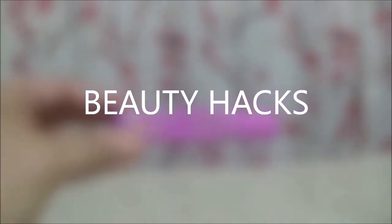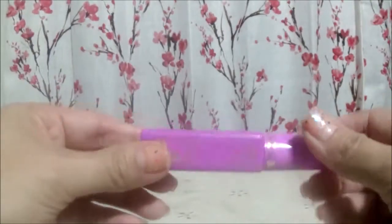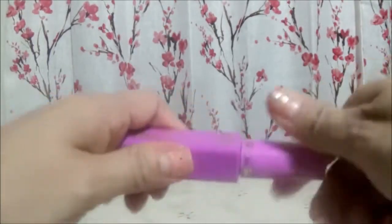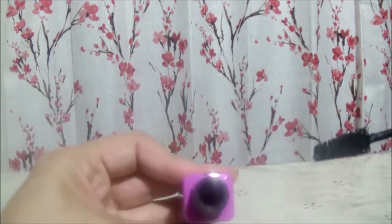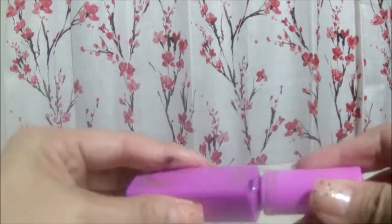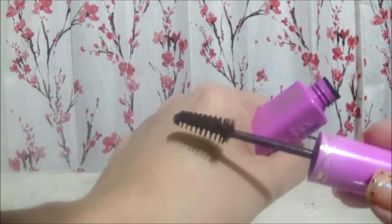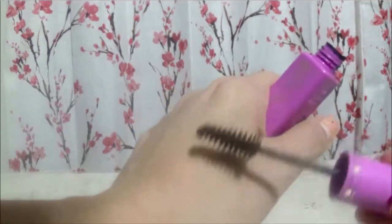Hey beautiful people, thank you so much for clicking on my video, hope you guys are having a marvelous day. Today I'm going to show you how to do a super easy, super fast beauty hack. This is one of my favorite mascaras and I could only get it when my cousin sent it to me internationally, so I am trying to revive this mascara — as you can see, it is super dry.